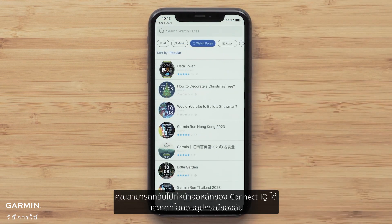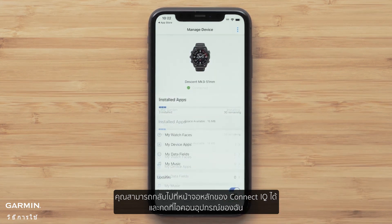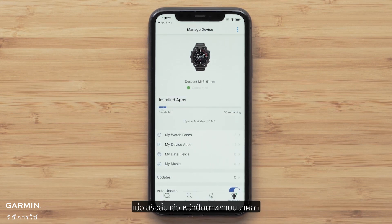To check on the status, you can go back to the main Connect IQ screen and press on the My Device icon. Once completed, the watch face on the watch will change automatically to the one installed.